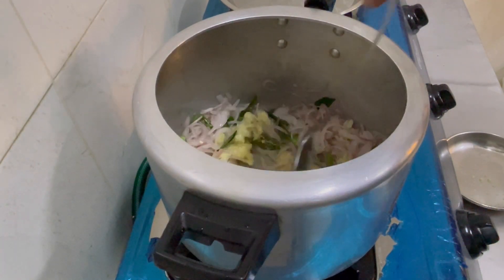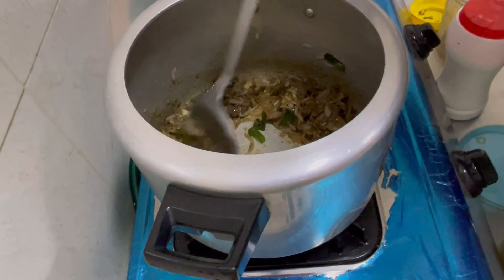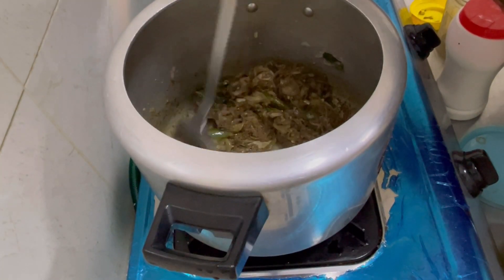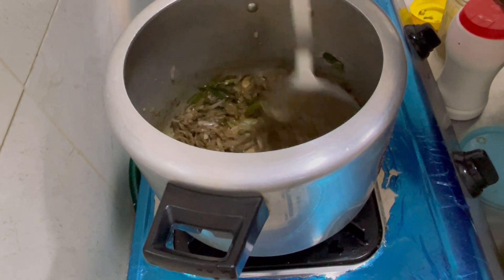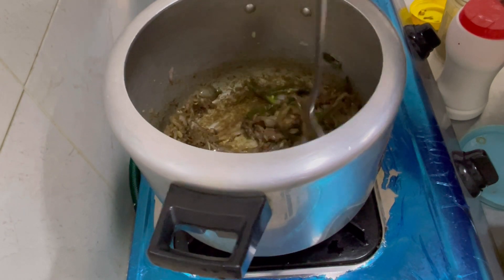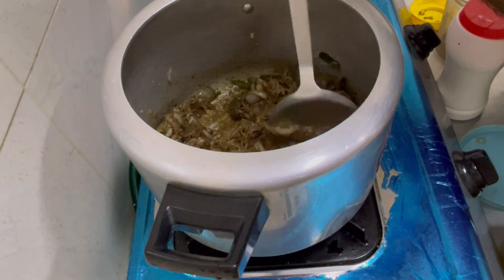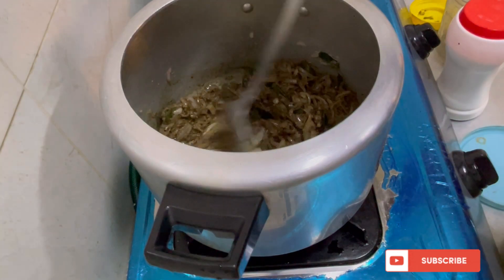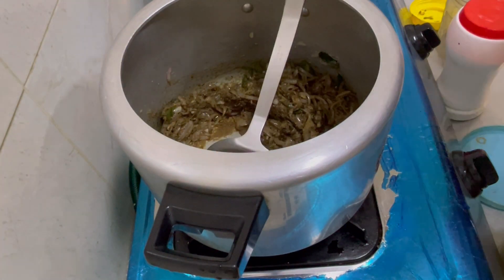I will start making a paste. Make sure you add one tablespoon of salt. If you add a paste in the paste, I will add a teaspoon of salt.